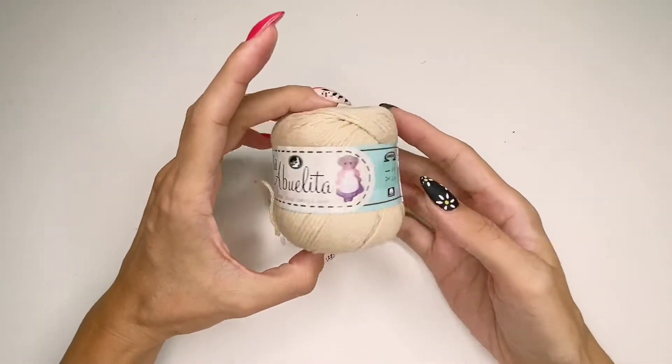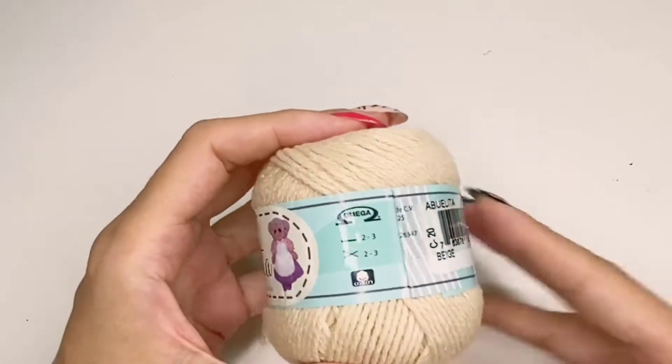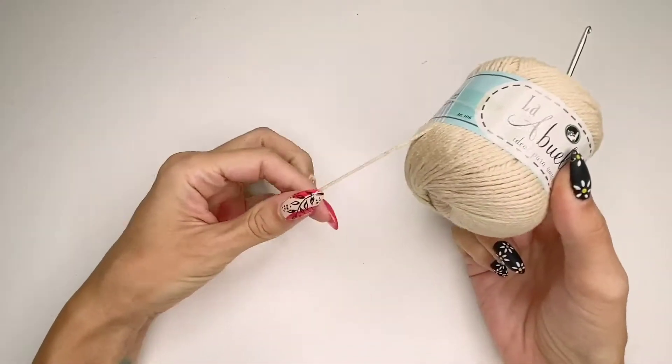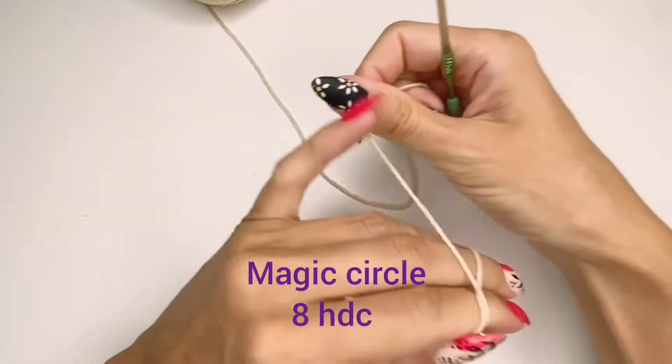For today's project you will need some yarn. Depending on the thickness, you will use the corresponding needle. I will be using a three millimeter hook for this yarn — it's cotton yarn, very nice and lightweight.